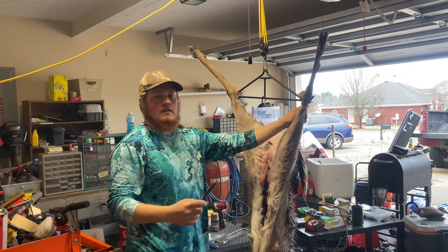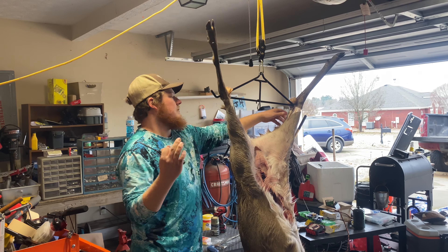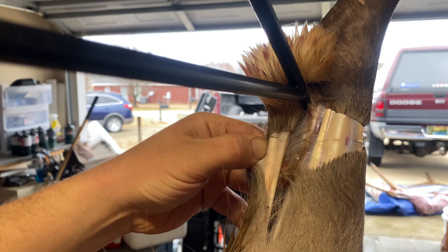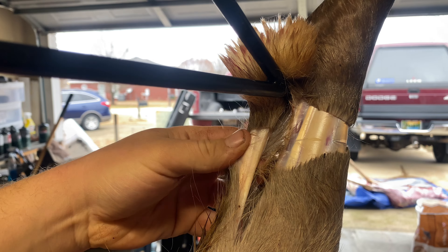When you make your cut around the tendon right here, try not to go too deep to actually slice into that tendon. You just want to get the hair around it.